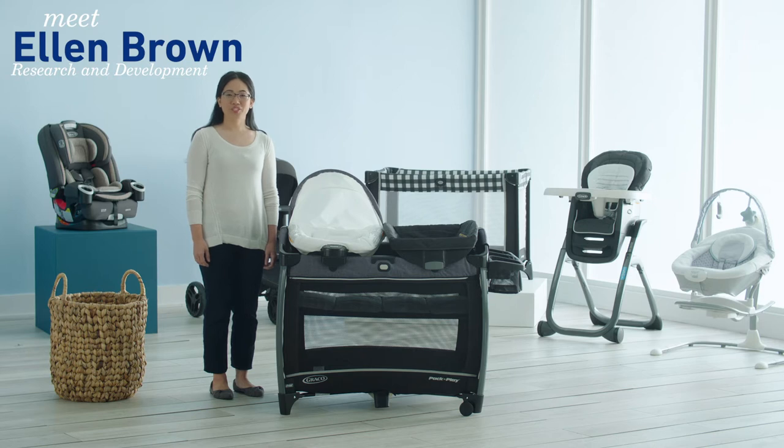Hi, I'm Ellen from Graco and I'm going to show you how to remove your rapid remove fabrics from your QuickConnect Playard.